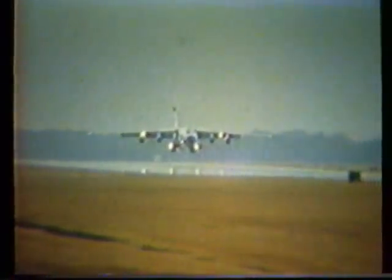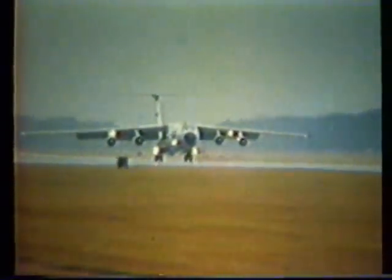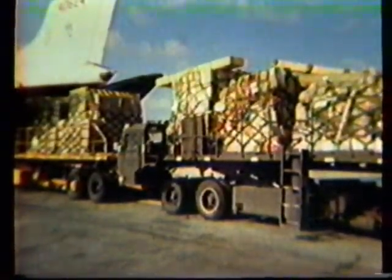As airlift requirements become more and more demanding, the C-141Bs, with their increased volume capabilities, are answering the almost daily calls for routine as well as special cargo airlift missions. The extra 23.3 feet in the stretched Starlifter increases the available pallet positions from 10 to 13 — a gain of 30 percent, or a weight-carrying advantage averaging about 14,000 pounds per flight.